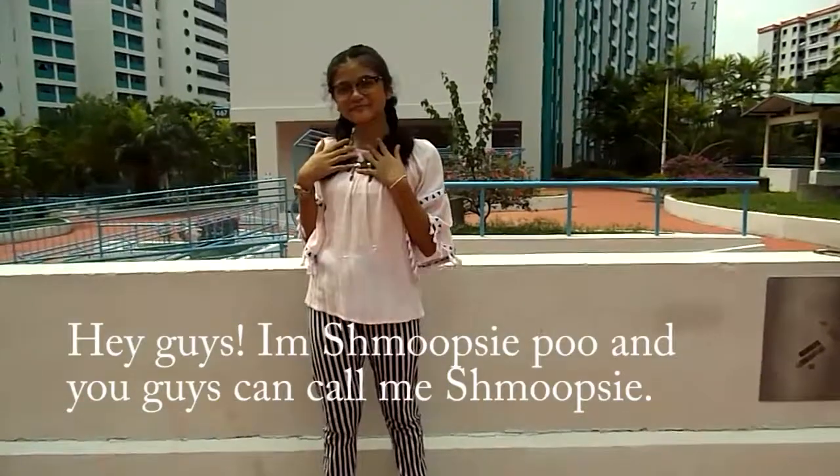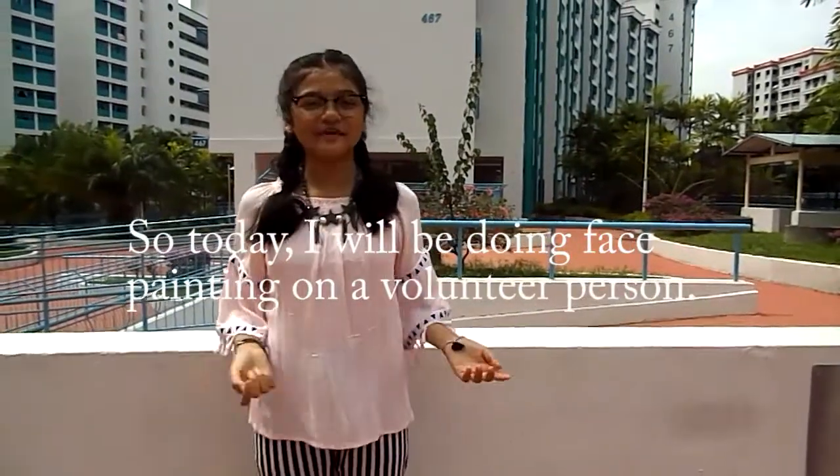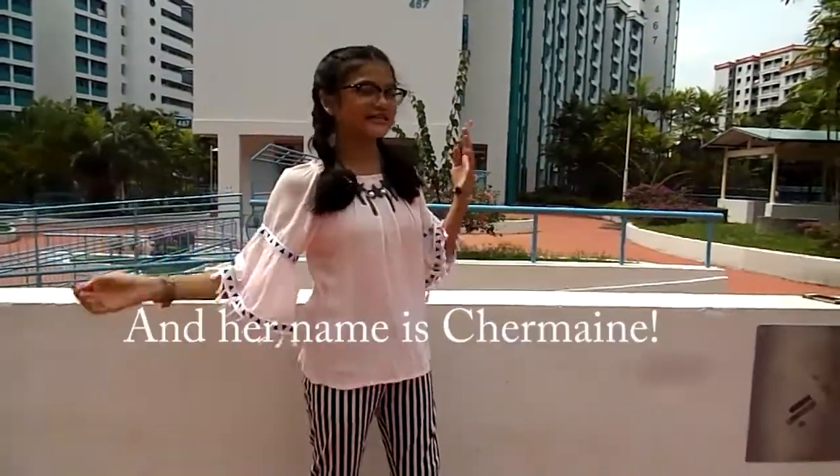Hi guys, I'm Shmutsipu — you guys can call me Shmutsipu. So today I will be doing face painting on a volunteer person. Her name is Sherman.